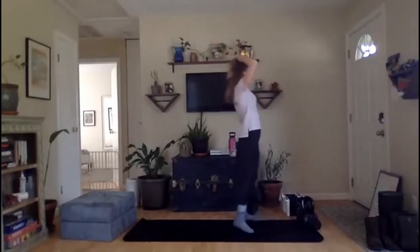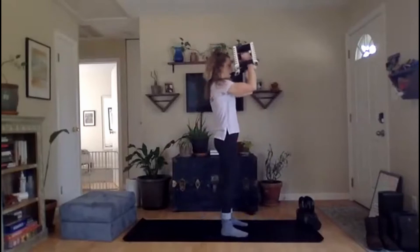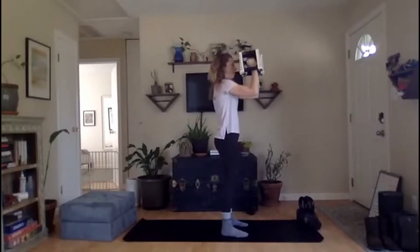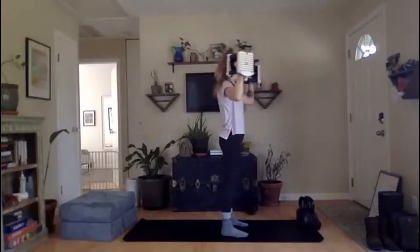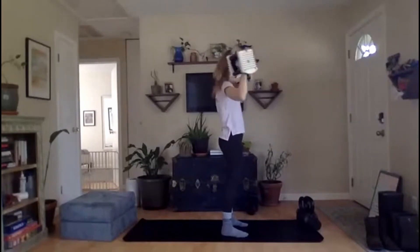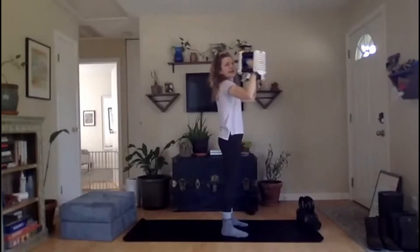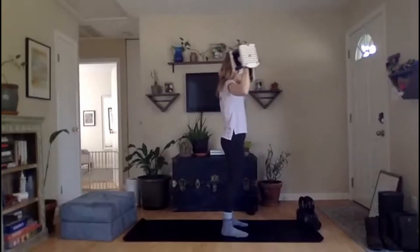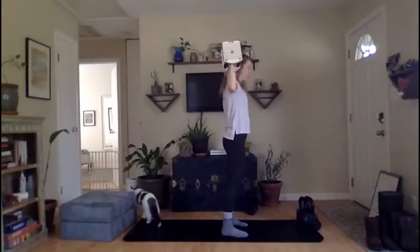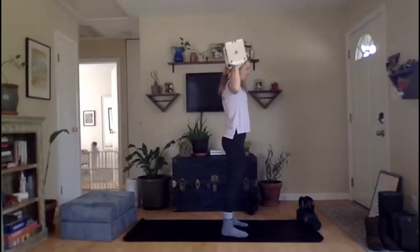We've got those Arnold presses coming your way — in five, three, two, one, press it out. We're opening, press it. Make sure we're stopping at 90. 30 seconds, everybody, let's keep it moving — find that pace, stick with it. All my new friends out there, you've made it this far — we're halfway through class. You made it, committed to yourself. We've got five more seconds, come on. And rest.